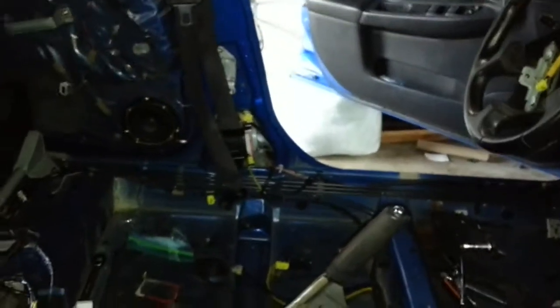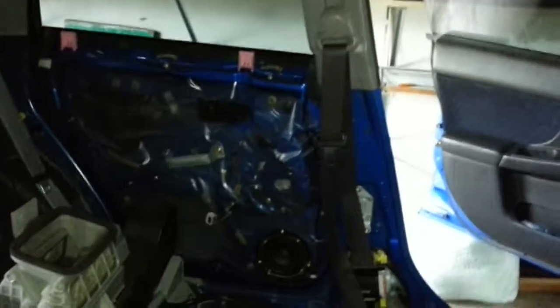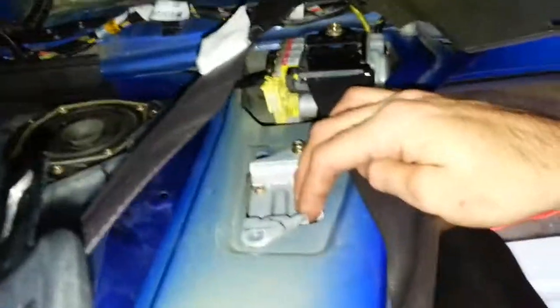Before I forget, one other thing I didn't get with that harness was the rear door harnesses. I've got the stock harnesses in there right now, but there are plugs behind that piece right there and they don't plug up, so I do need to get rear door harnesses.